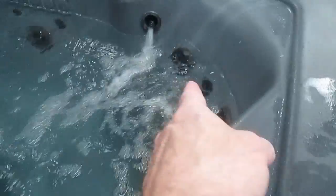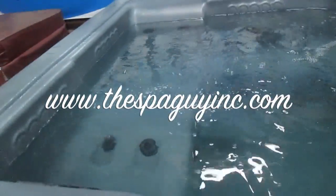It's got a giant footwell. It's got a big lounge on it with jets on the bottom of your feet, the back of your legs, and on your back. It's got some foot jets down in here. It's got two hot seats in it and kind of a big open bench area. Just a real nice tub.